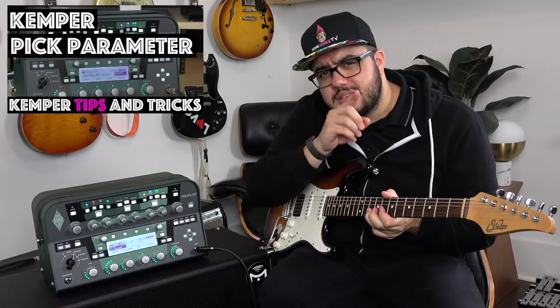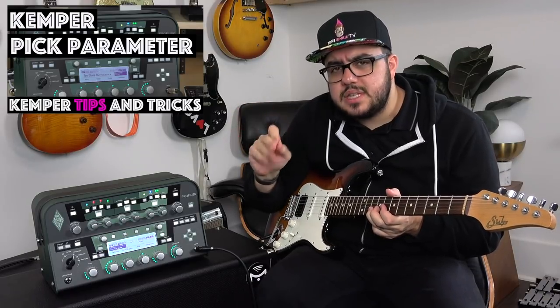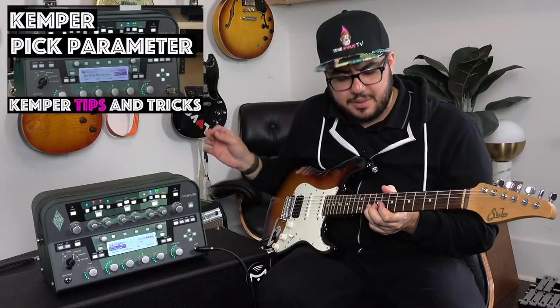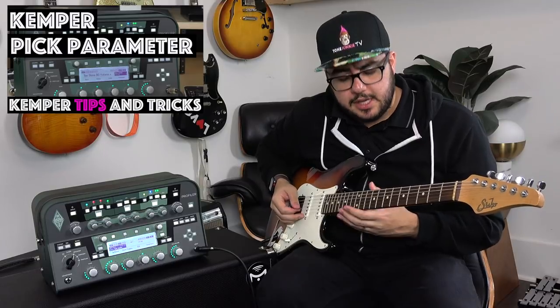I have been HW. I hope this helped clear up what this pick parameter does. It's not a huge difference even at extreme settings — you can tell something's happening, but it doesn't make your Marshall sound like a clean Fender overnight. It really does have a cool sort of effect though. Thank you so much for watching Tone Junkie TV.